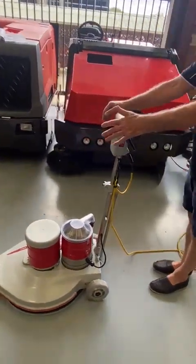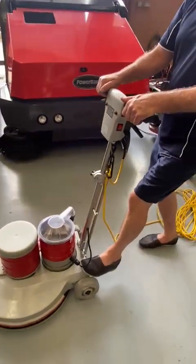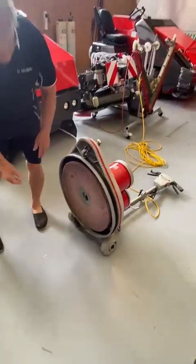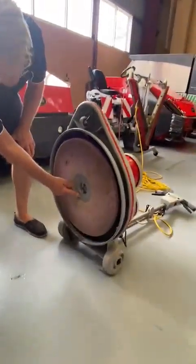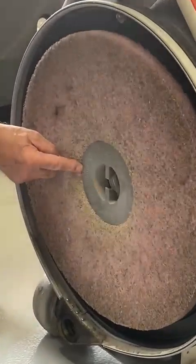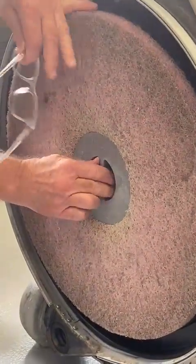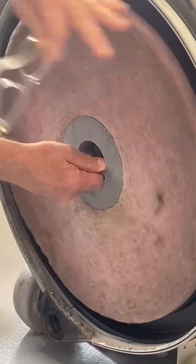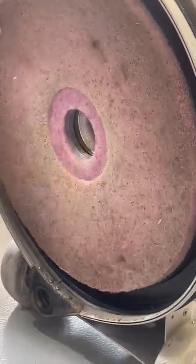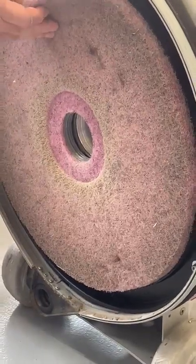In order to get the pad on and off, you tilt the machine on its handle. Then the pad nut is undone. There's a little arrow here to say off. In that direction, you can just go like that, and then this nut comes off. And then you just pull that off.